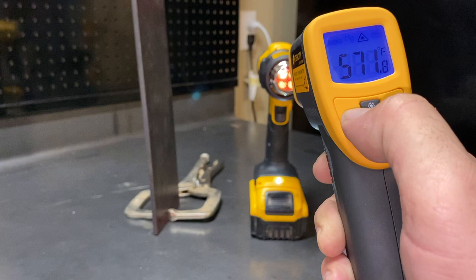Well, this has been a closer look at the DeWalt DCE 530. Hope you've enjoyed — if you did, please hit the thumbs up, and I'll see you in the next one.